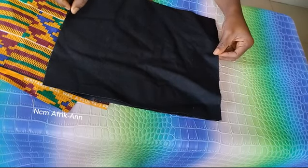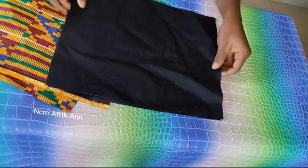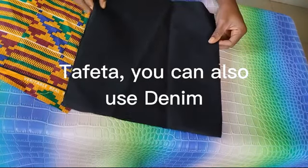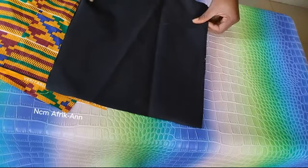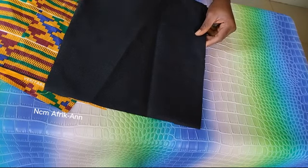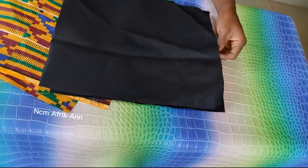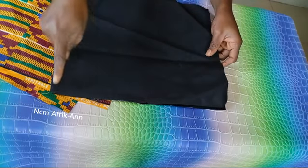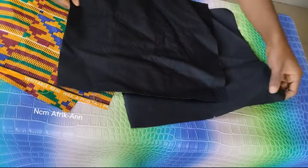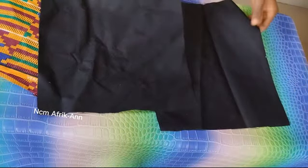These are the materials and the measurements I'll be needing to make this African print souvenir bag. What I have here is my bag taffeta — you can get this from people that sell bag making materials. If you can't lay your hands on bag taffeta, you can use jean material or any thick fabric. The measurement I have here is 14 inches by 12 inches — 14 inches is the width and 12 inches is the height of the bag. I'll be needing two of these.